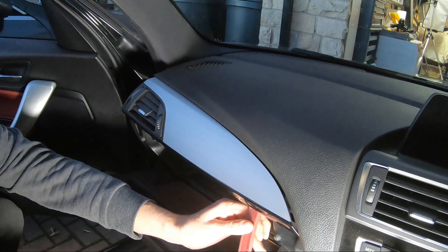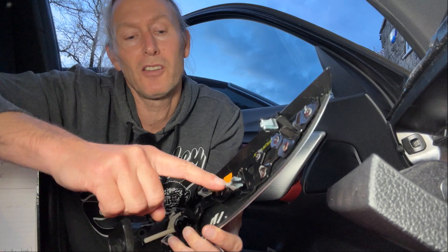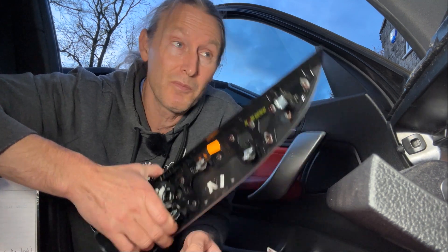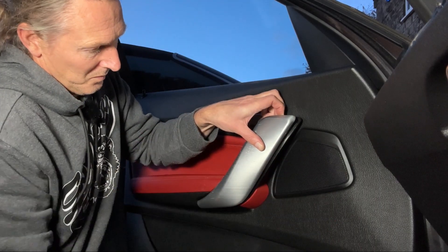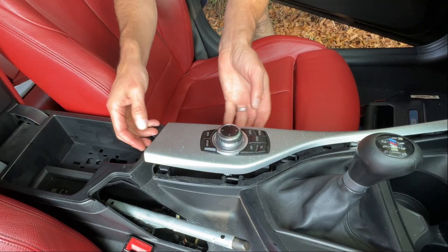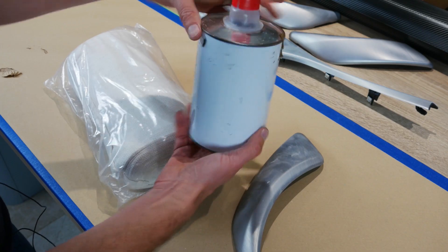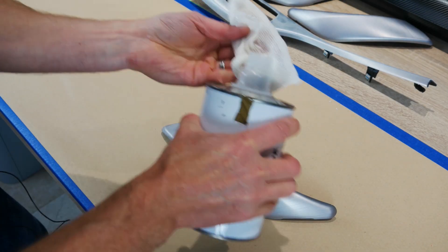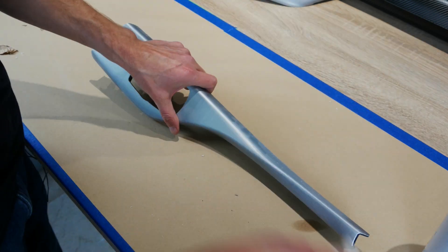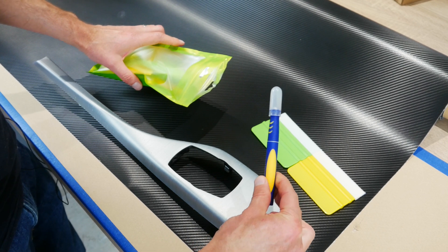I watched videos where people wrap trim in place in the car, but you get the best results by removing the trim first - that's what I'm doing here, starting with the glove box trim. A lot of modern BMWs use exactly the same clips, so if you've got a different model it'll probably undo in a similar way. I removed the door handle and heater vent trims the same way, then the center console using trim tools, working from the back edge forward. I used panel wipe and a microfibre cloth to clean all the parts to remove any grease or contaminants.